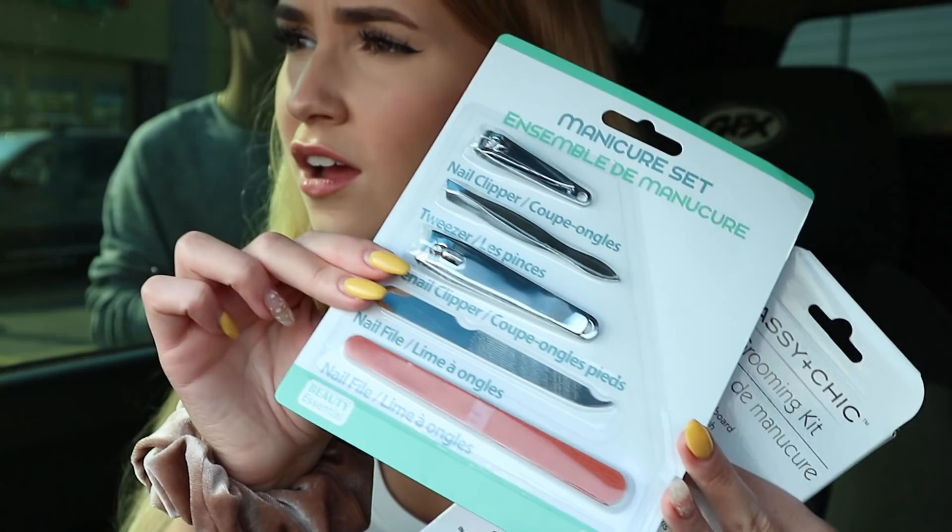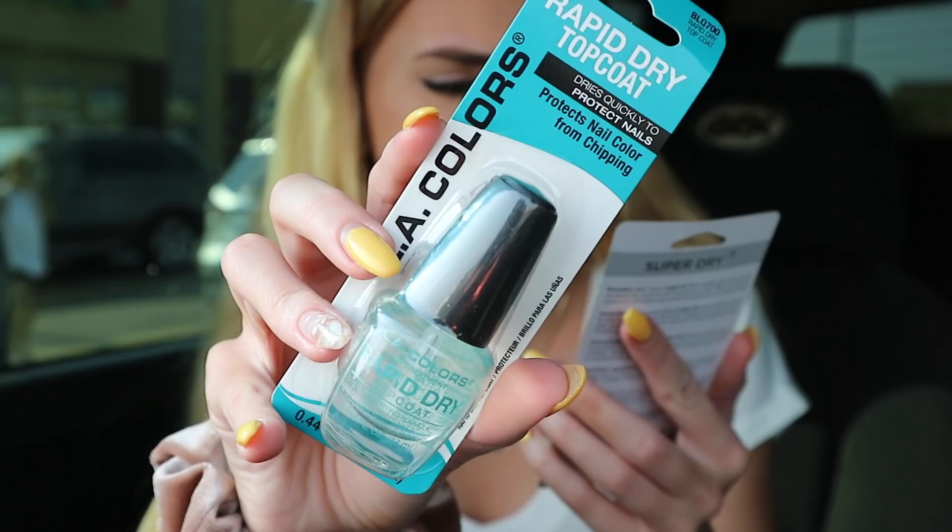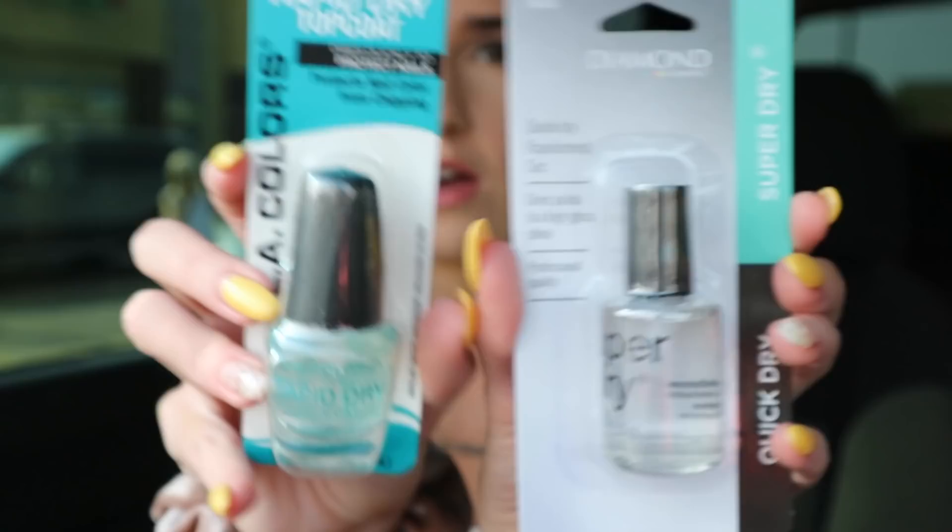Nail clippers, and some emery board. Then I also got this one just because I needed a wooden stick — I probably could have just got one, but I was in like a haze, so I just got both. So I got a protect-your-nails quick dry top coat. And I also got a super dry, quick dry. It never says base coat on here, but I think that's what this one is. So top coat and base coat.